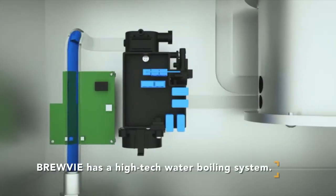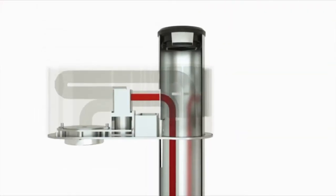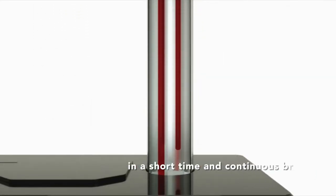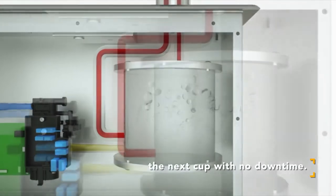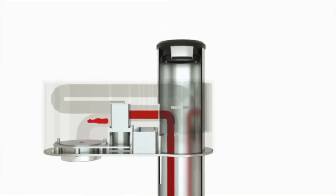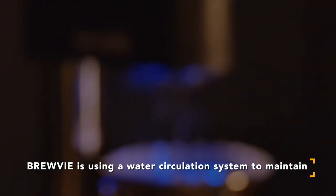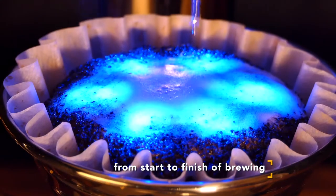BrewBee has a high-tech water boiling system. BrewBee's dual heaters boil water to the target temperature in a short time and continue to brew the next cup with no downtime. BrewBee uses a circulation system to maintain water temperature constantly, from start to finish of brewing.